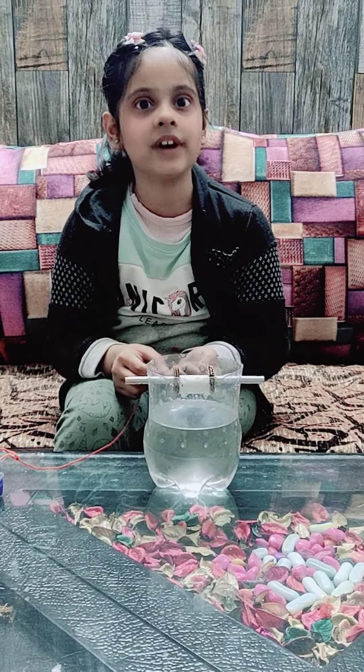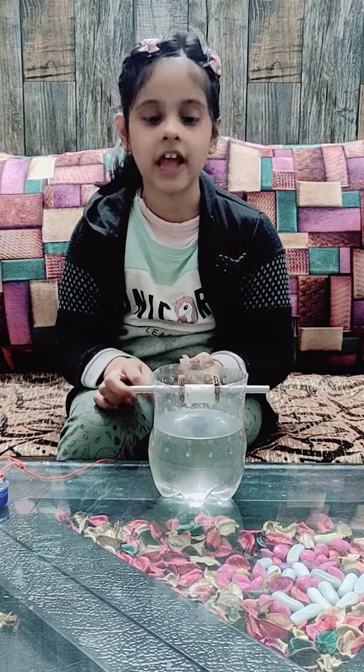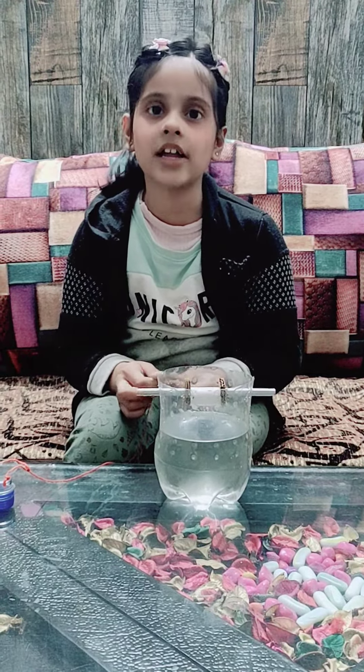Hello everyone, I am Adve Kashyavaswa from class 4A. I study in Sarvutam International School. I have made a pulley system for my science project.